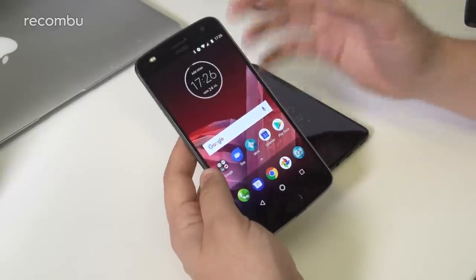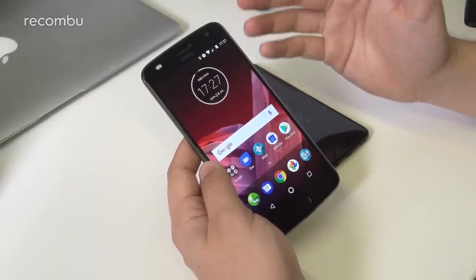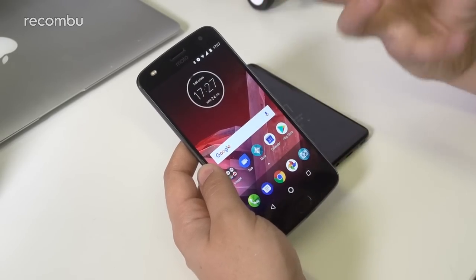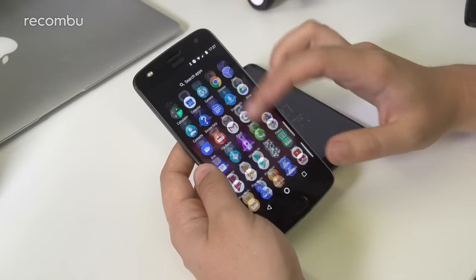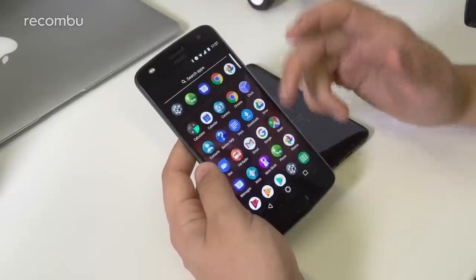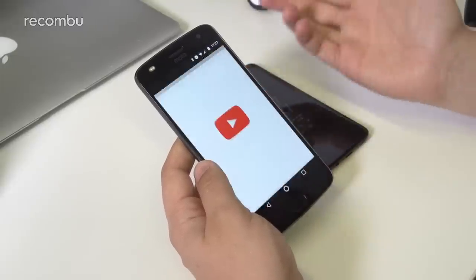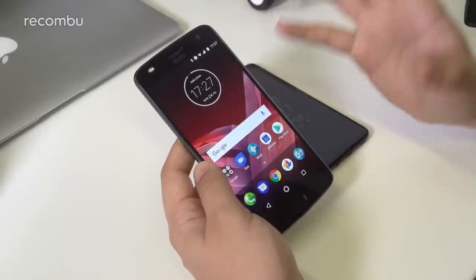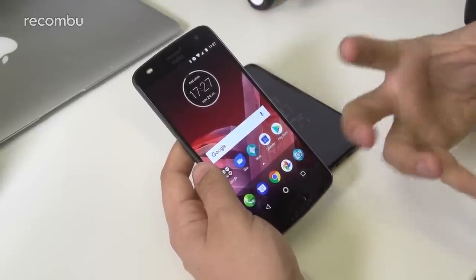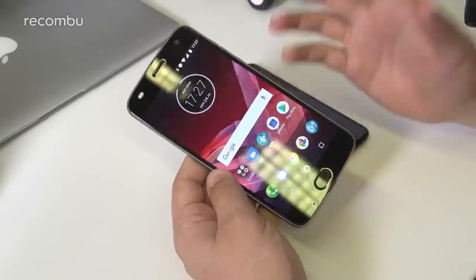The Moto Z2 Play runs Android 7.1.1 Nougat — the latest build readily available — and Motorola has kept things simple. The launcher feels very reminiscent of the Google Pixel, with a quick swipe up to the app drawer. Aside from the Moto Mods app and Moto Actions app, everything else is almost stock. That's a really appreciated aspect of the phone, especially if you just like a clean, snappy Android experience.